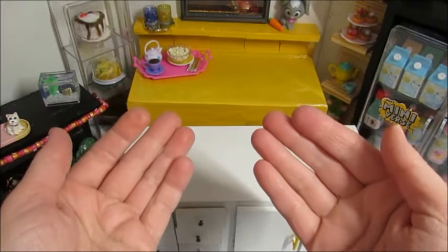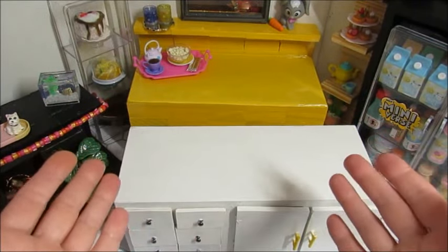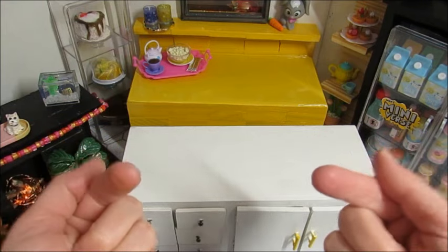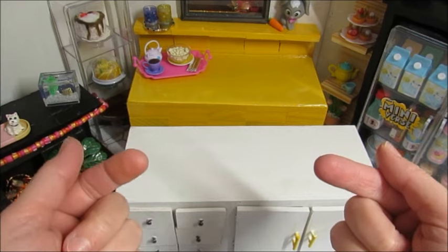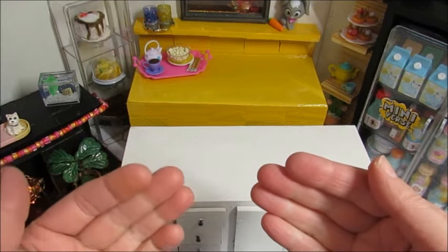Hey friends, welcome back to Make My World Mini. Today we're going to open up some capsules, but it's all thanks to you guys. The last spring and Valentine's Day ones that I received were gifts, so I never got to look at the wrappers.